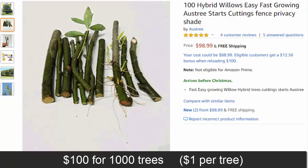I thought wow, what a great deal. But I read about it and people said all you get is a bundle of sticks. It still had a really good rating though. People said you just stick them in water, get roots, and plant them. And I thought, hey, I have some willow trees at my house, so why not give it a try.